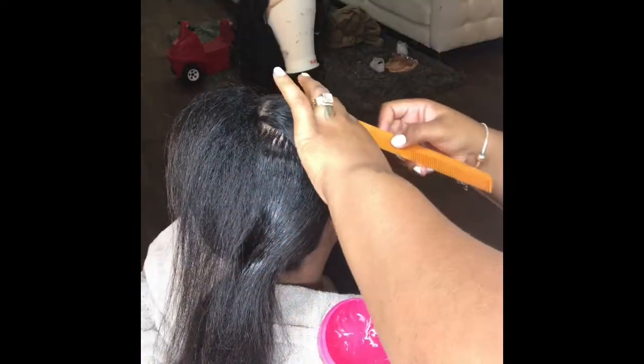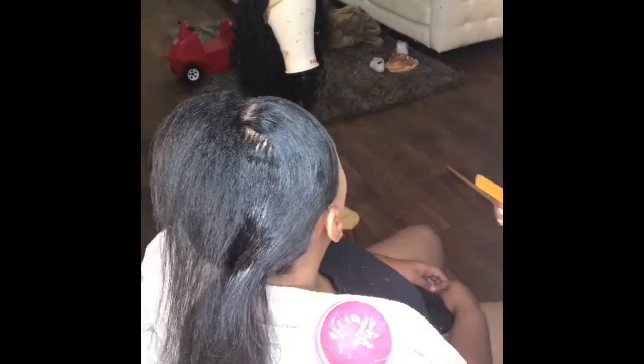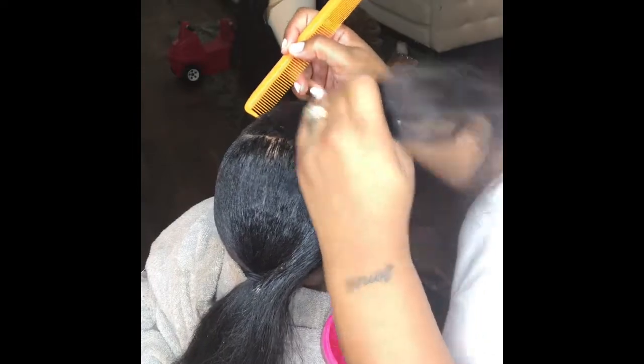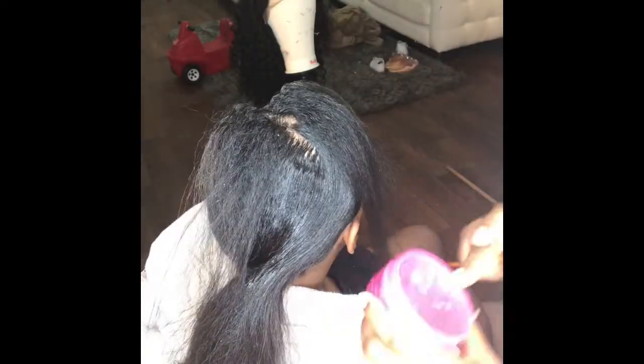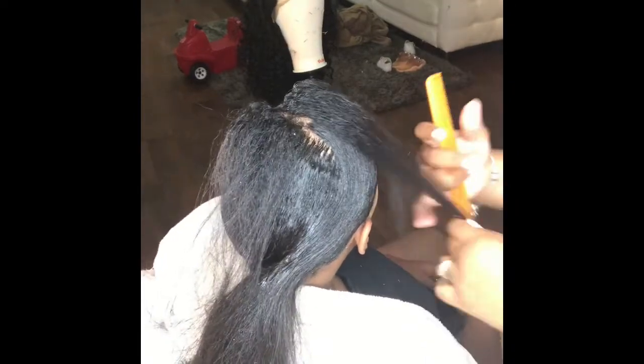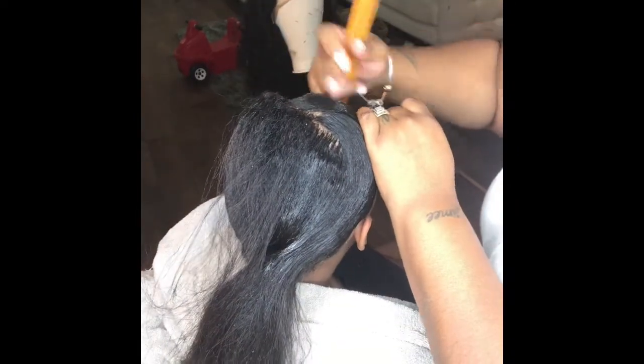Another thing I do is take the edge of my comb to basically line up the front of that swoop and get a perfect circle. Even if your brush isn't closing up those gaps, you can always use the edge of your comb to close them up, because it's not going to be cute if you have a whole bunch of splits in your swoop.